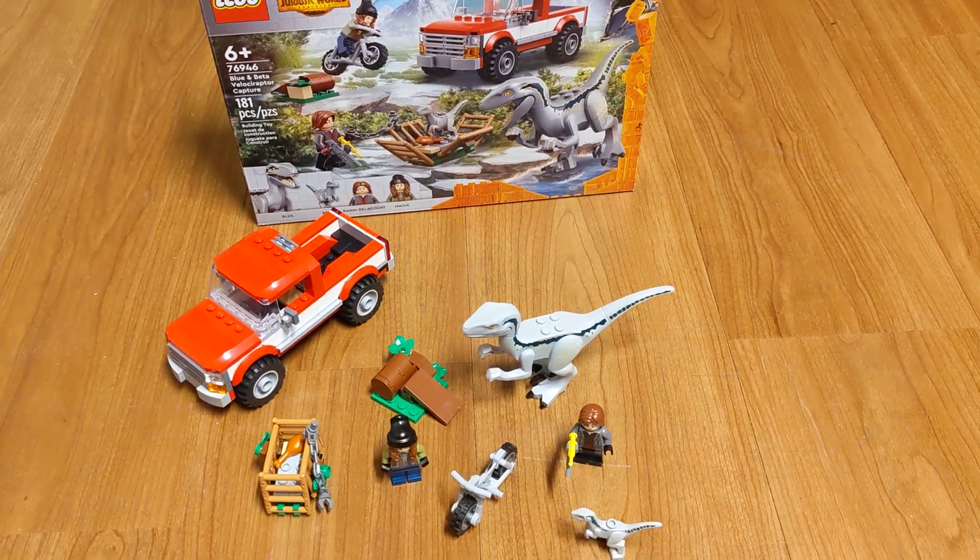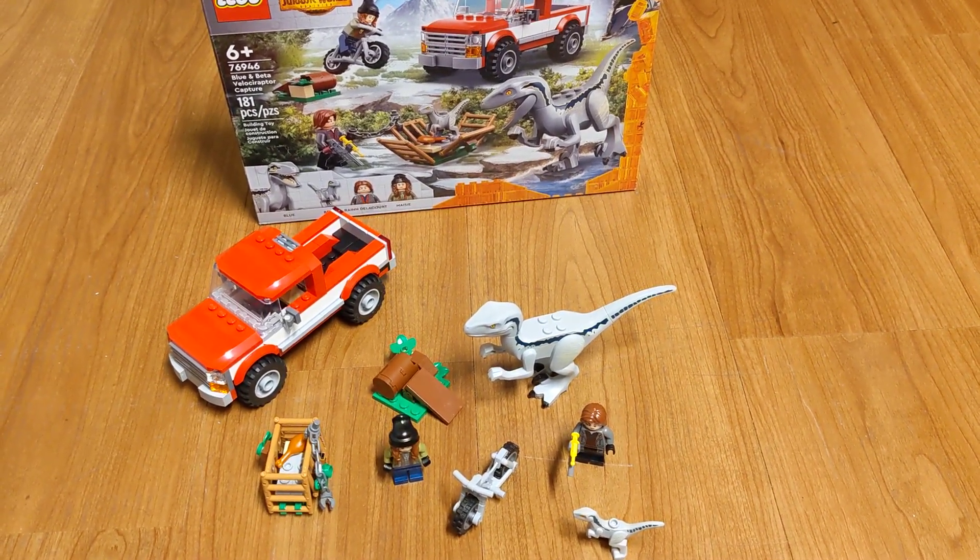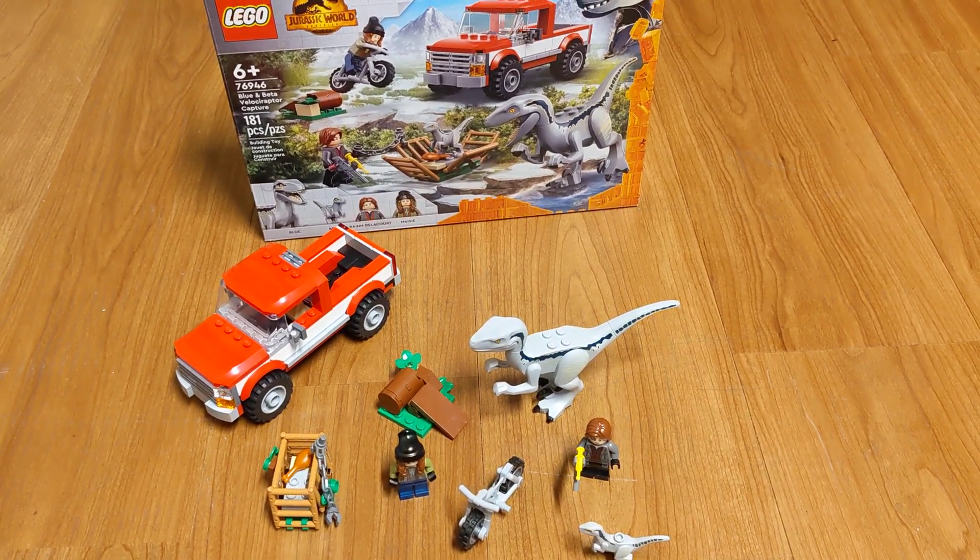Hey guys, it's Green Zephyr. Today I'm going to be reviewing Blue and Beta Velociraptor Capture from LEGO Jurassic World Dominion.